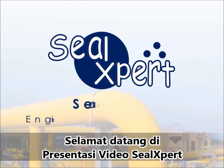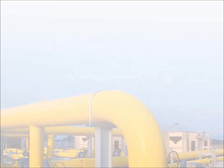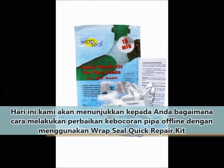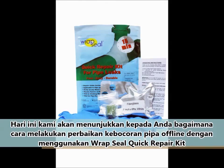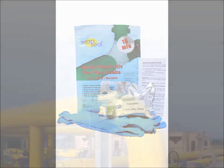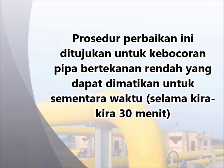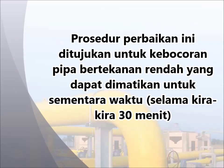Welcome to the SealExpert video presentation. Today, we are going to show you how to perform an offline pipe leak repair using the RepSeal Quick Repair Kit. This repair procedure is meant for low pressure pipe leaks that can be shut down temporarily for approximately 30 minutes.